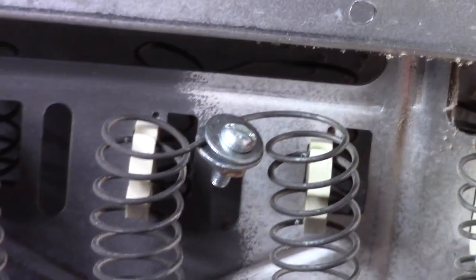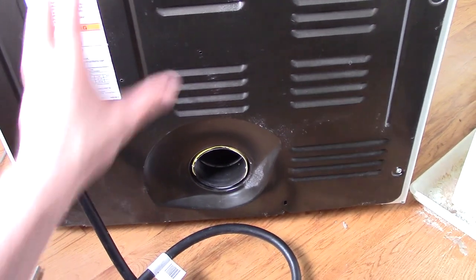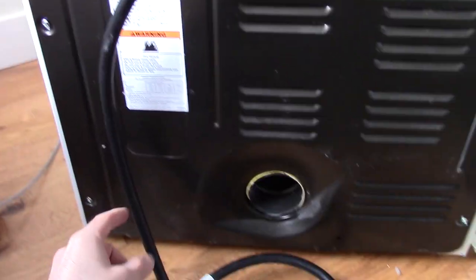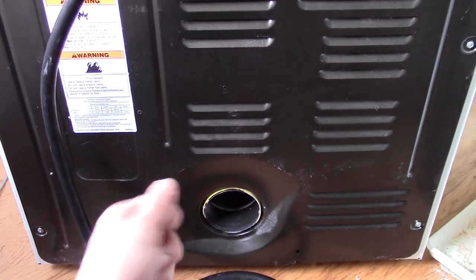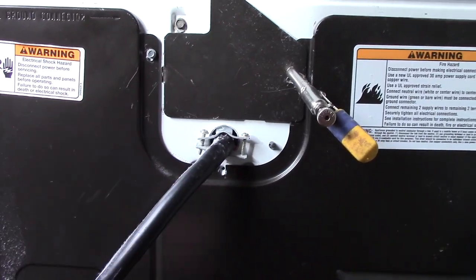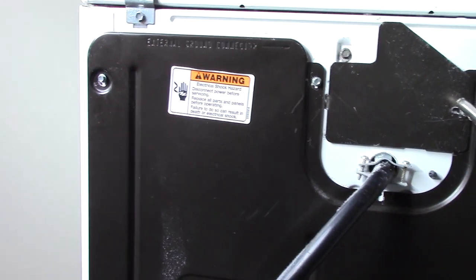One last tip: when you're putting this all back together, don't tighten the screws all the way. Put them all in first, and then once they're all in, fully tighten them. That way it'll save you a big hassle trying to align it all up into each little screw hole as you go.